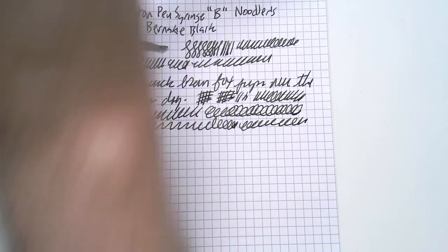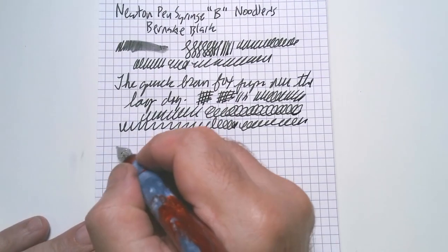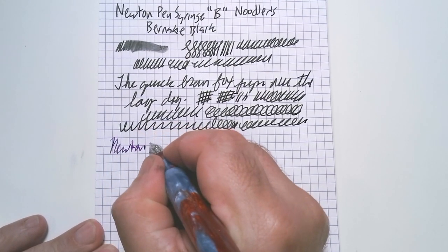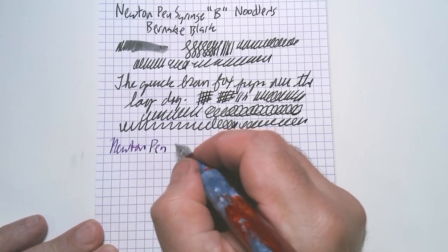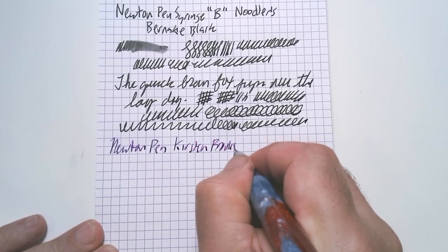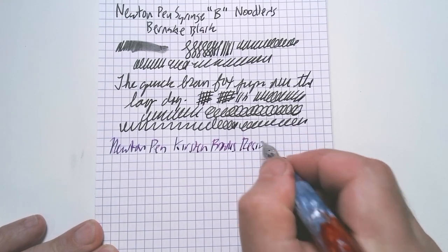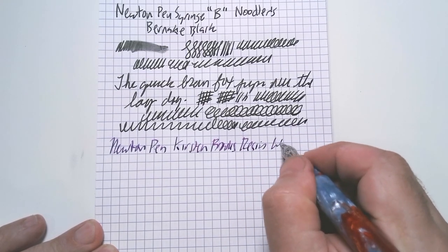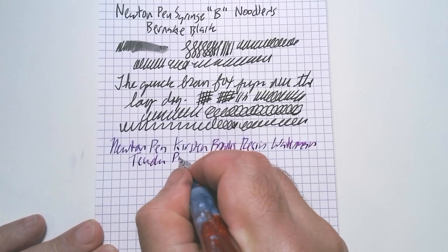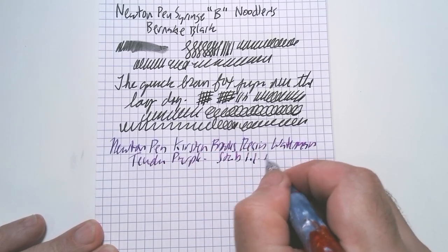As always, I'm using Rhodia paper. Now this is the Newton pen with a Kirsten Brooks resin — it's called Tin Whist. And I have Waterman Tender Purple. And this is a stub — I think it's a 1.1 nib.